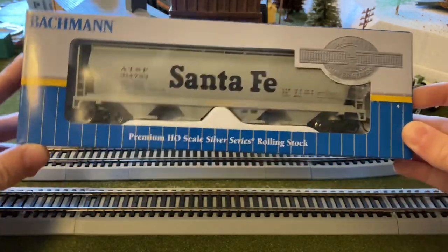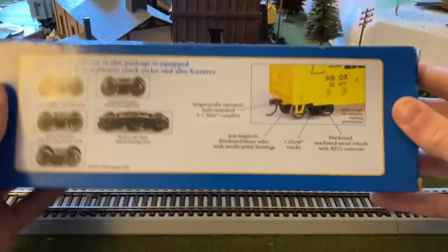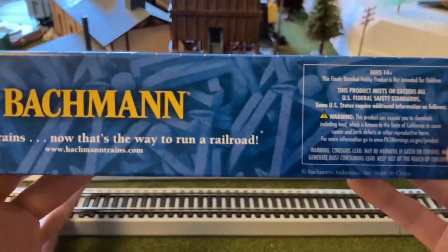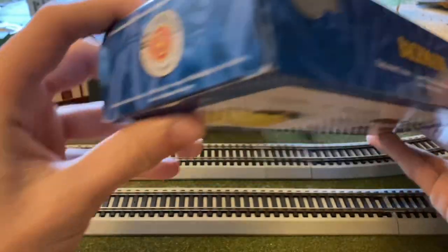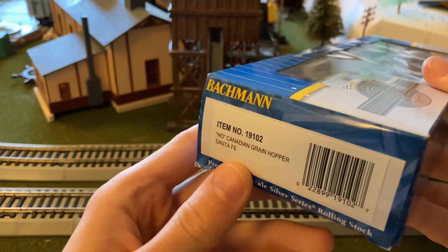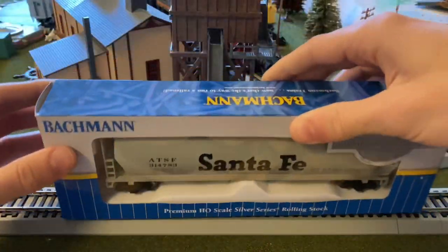We're just going to first take a look at the outside of the box here. It's the front — it's a Silver Series car — the sides, the back of the box, the other side, which just has this extra label that talks about how this is not meant for children under a certain age. The tag shows item number 19102, and it's technically a Canadian cylindrical grain hopper.